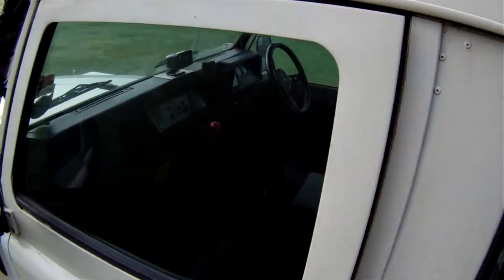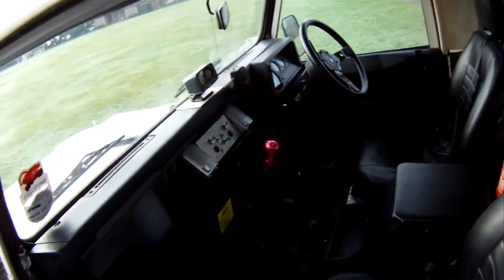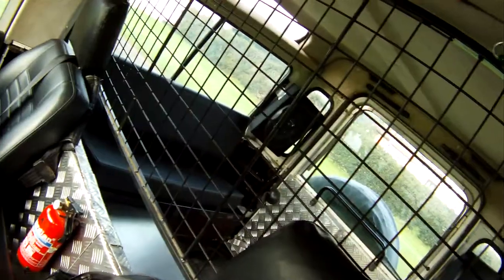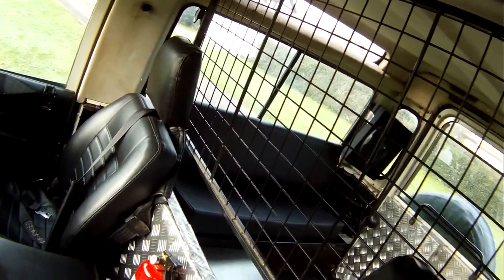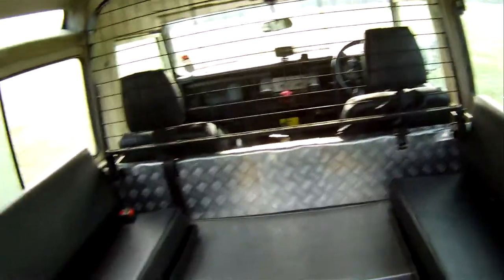Inside it's got brand new front and rear seats to the correct Defender pattern, a centre cubby box with a stereo radio CD and auxiliary input. It's got CB radio and an inclinometer. Checker plate to the floor pans and the seat boxes. Sports steering wheel, all the original County Station Wagon headlinings, and a dog guard. The rear door card has been replaced with checker plate. In the back there are twin rear bench seats, a cubby box fitted between the seats — good for carrying things like the high lift jack.